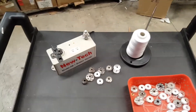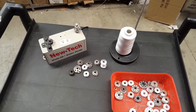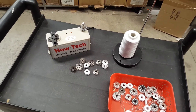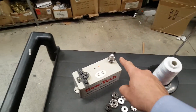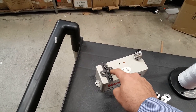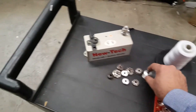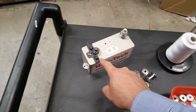Today I'm going to show you how the new Tech Model AB-1 bobbin winder works. This is an automatic auto-stop bobbin winder, very easy to thread — regular threading through the tension and bobbin. I'm using a regular industrial sewing machine bobbin, but you could use any type of bobbin, anything from big or small, metal or plastic.